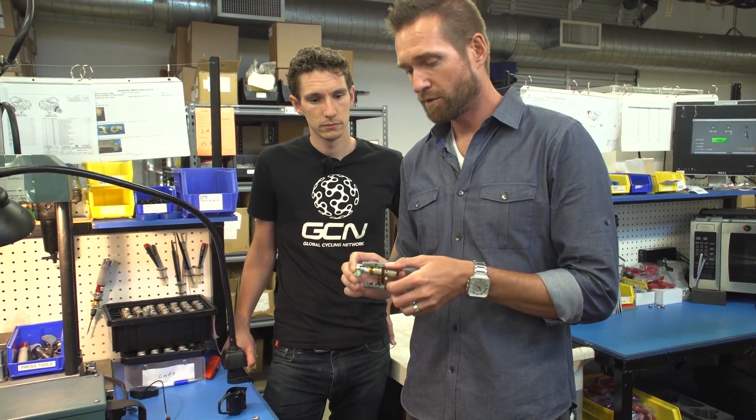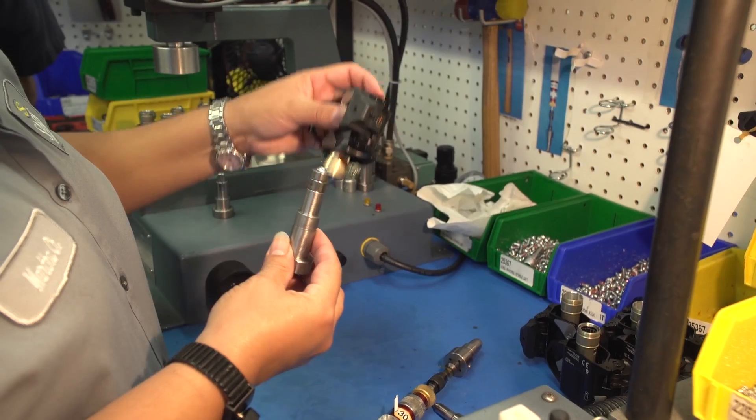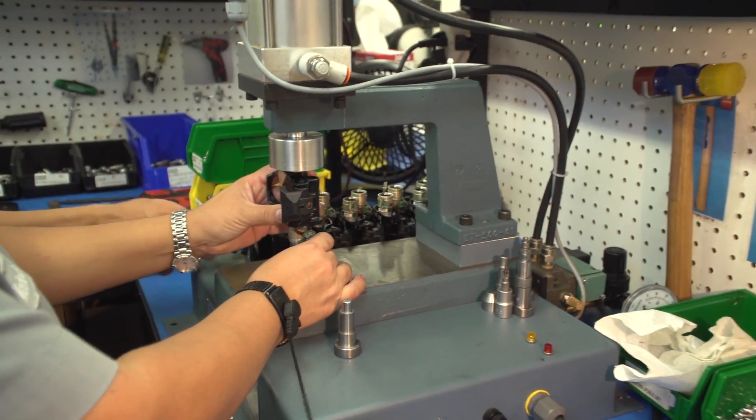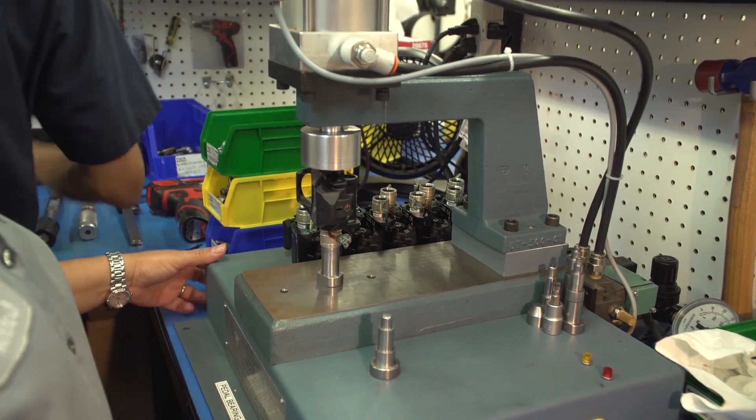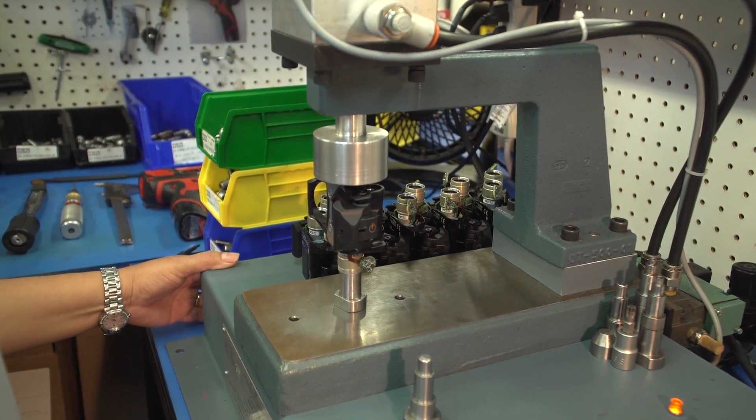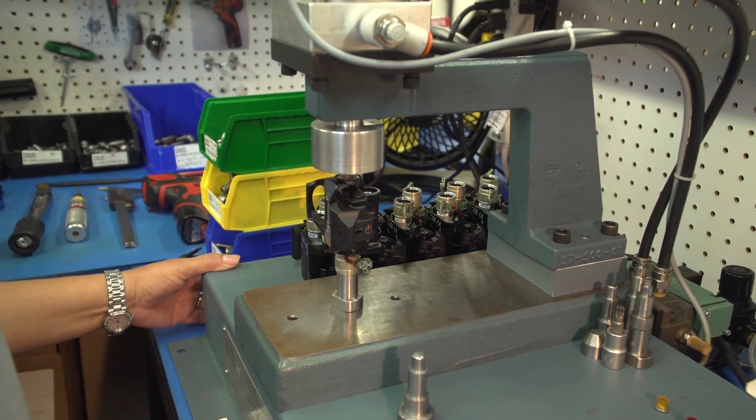Step two in the process, now that we have our D-tubes with electronics adhered to them, is assembling that D-tube into the pedal bodies. This machine right here is a press, and the D-tube actually gets pressed into the pedal body permanently, and then it goes down to the next step, which is bearings.